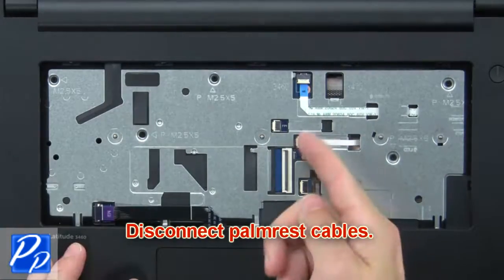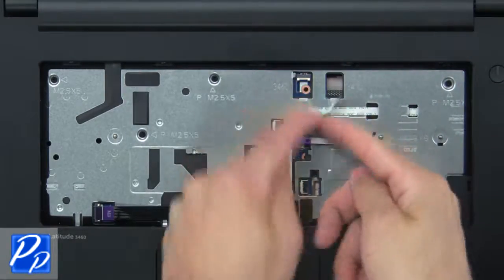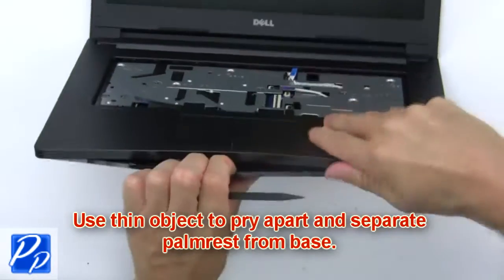Then disconnect the palm rest cables. Now use a thin object to pry apart and separate the palm rest from the base.